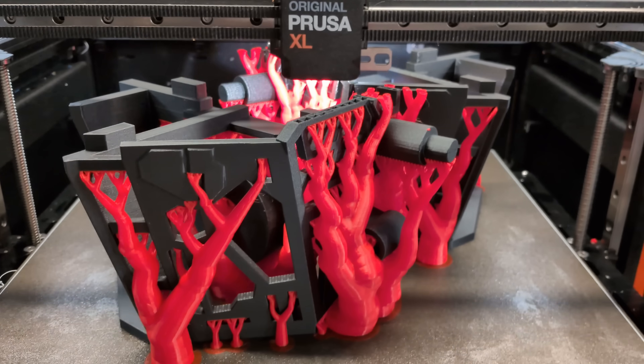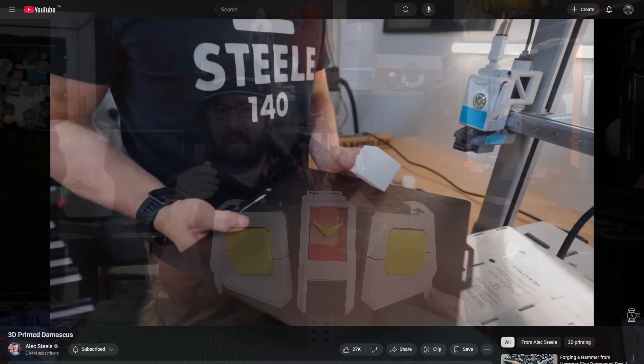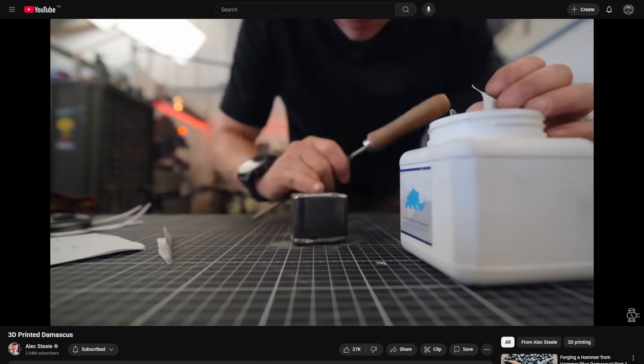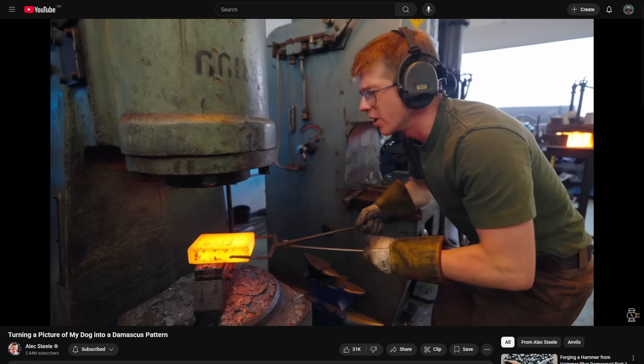So what do you do when you have time to kill? Well, you partake in the age-old tradition of binging YouTube videos. And recently I came across a channel by a chap by the name of Alex Steele — it's a pretty cool channel, does a lot of blacksmithing and forging, but one of his most recent videos really piqued my interest because he combined 3D printing with forging to make these really cool patterns in steel.